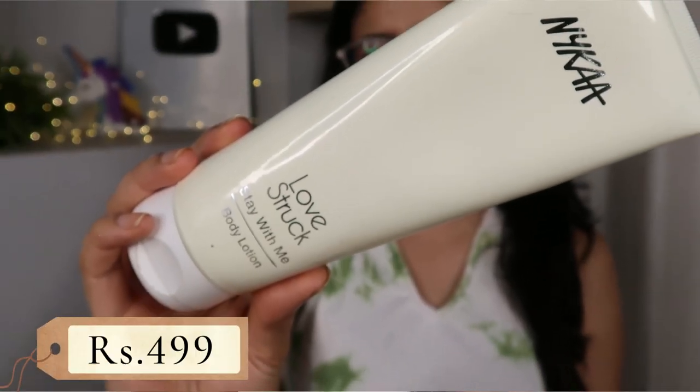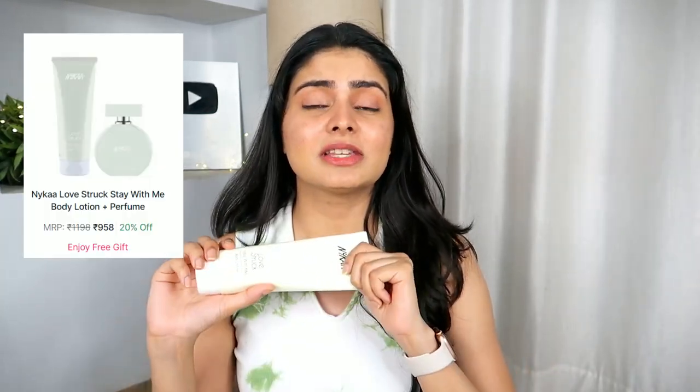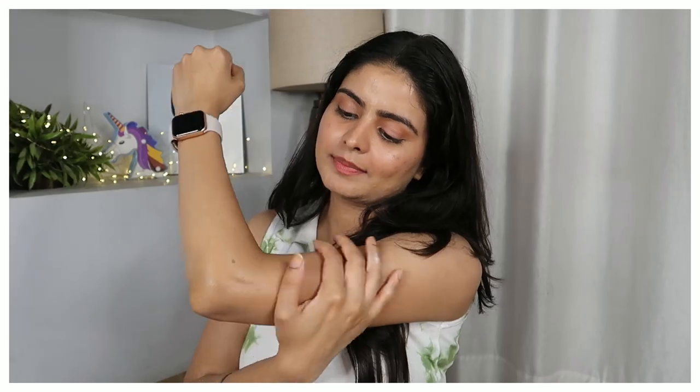If you like aromatic, perfumed body lotions, then try the Nykaa Love Struck Body Lotion, which Nykaa launched last year as part of their perfumes range. The perfume and the body lotion share the same name — Love Struck — and the same scent. It's straight up citrusy — very nice. They also have a matching body mist. If you have both the perfume and the body lotion, layering them gives you a more powerful and longer-lasting scent. This is a great hack if you want your fragrance to last longer.